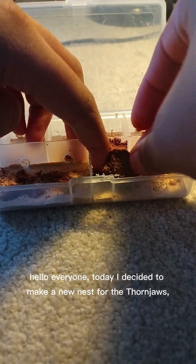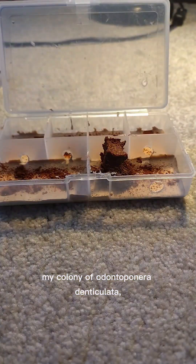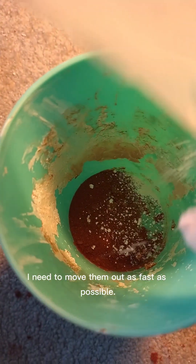Hello everyone! Today I decided to make a new nest for the Thornjobs, my colony of Odontopanera denticulata. This is because their old setup started to mold, so I need to move them out as fast as possible.